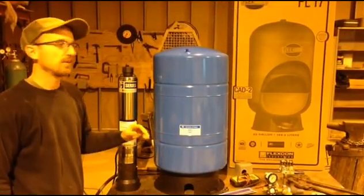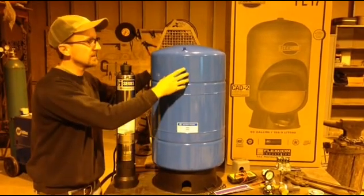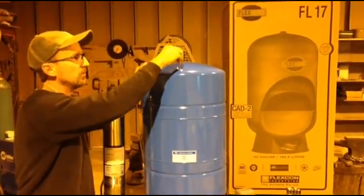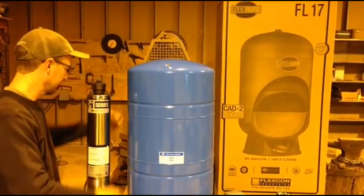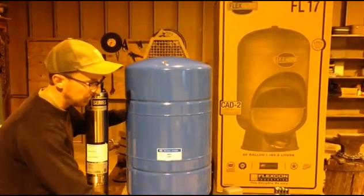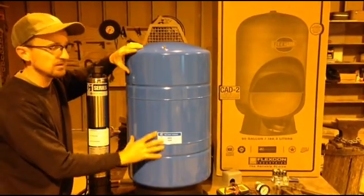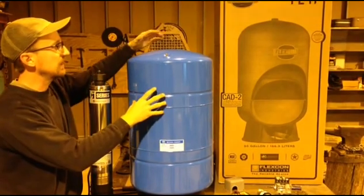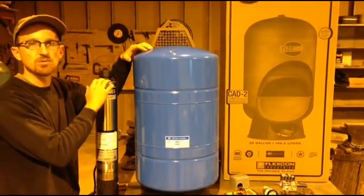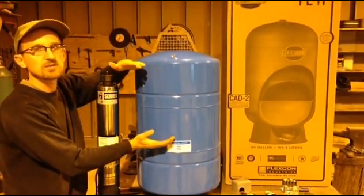The second component in the pumping system would be the pressure tank. This is a steel tank that on the inside has a rubber bladder. That bladder is filled with air pressure — you can gauge how much pressure through a Schrader valve on top of the tank. Water from the pump gets pumped into the pressure tank, and as the tank fills, it backs up against that air bladder to create a pressure cushion. The bigger the pressure tank, the more storage you have and the less frequently the pump will run, because you're storing more water held against the bladder.